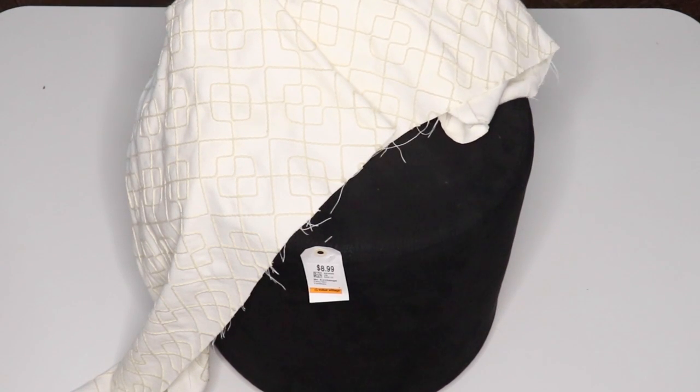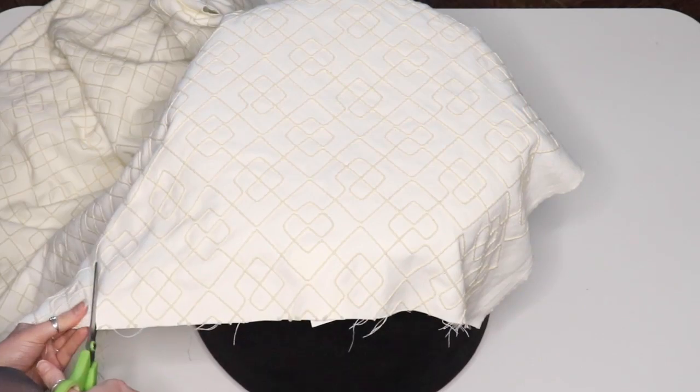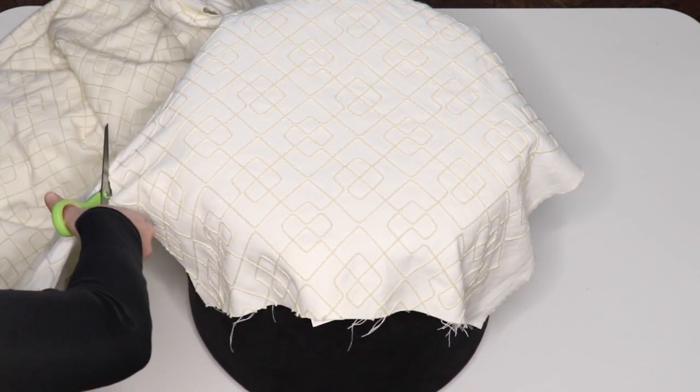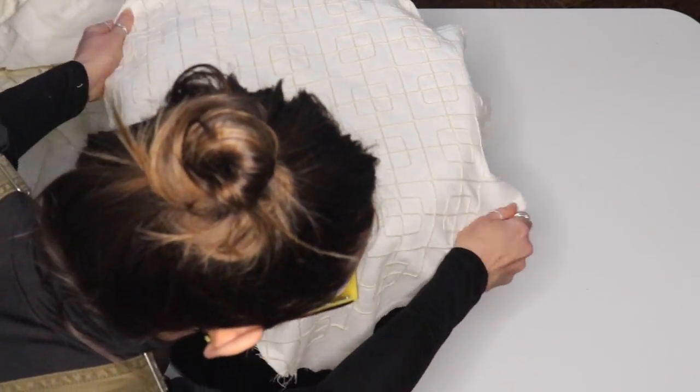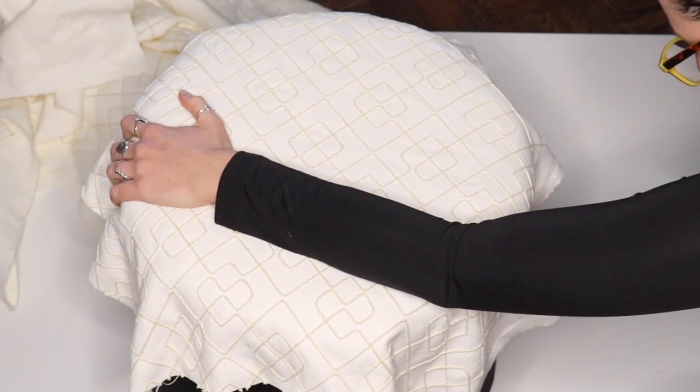Here's the footstool I found at the thrift store — very basic and simple. I liked the shape and it had good structure. First, you need to get some fabric to recover it with. I luckily found mine on sale so it wasn't too expensive. I'm going to show you a no-sew version — we're just going to do a rough cut of fabric that's going to wrap around just the top. I cut out the button too, by the way, so it doesn't bow in at the center anymore, and we're just going to use a staple gun to staple it into place.